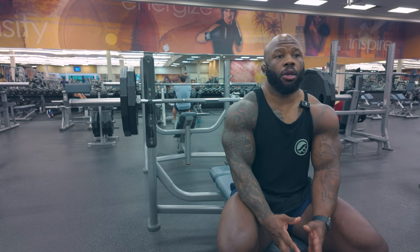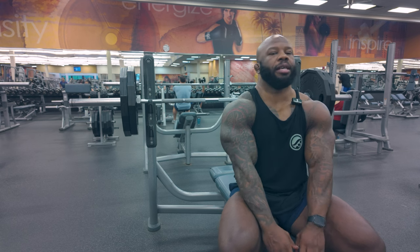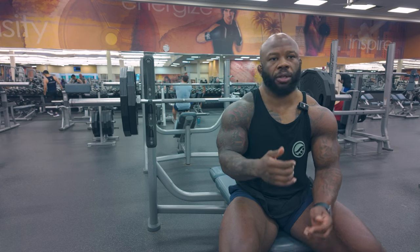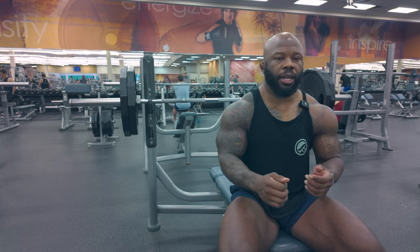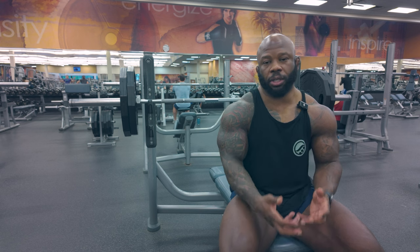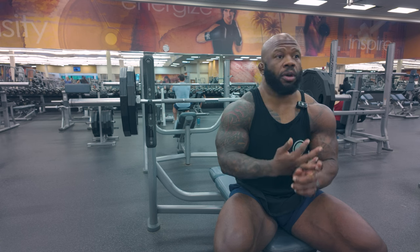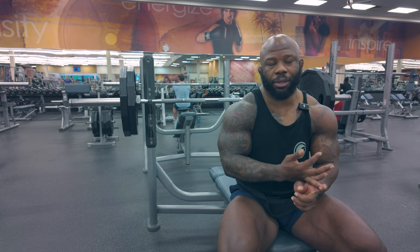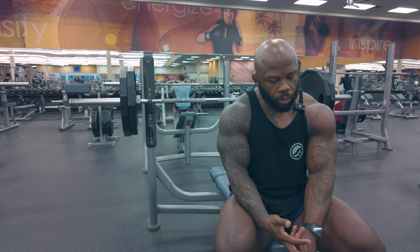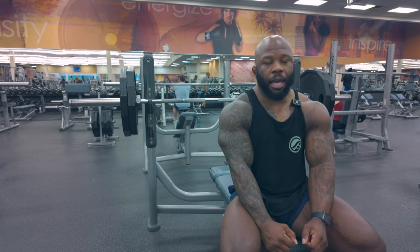Think about how big your lats are — with benching you need to be as tight as possible. If I see people on the bench and they're wobbly or shaking, that tells me you're not engaging certain muscle groups to have a controlled, tight bench, so you're not going to be as strong and you run the risk of throwing out your shoulders. If you engage your lats, you will be stabilized.